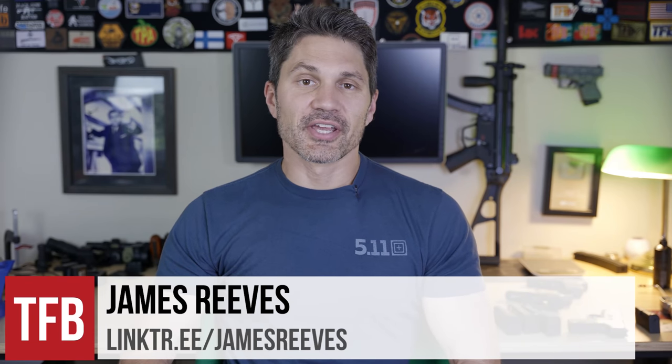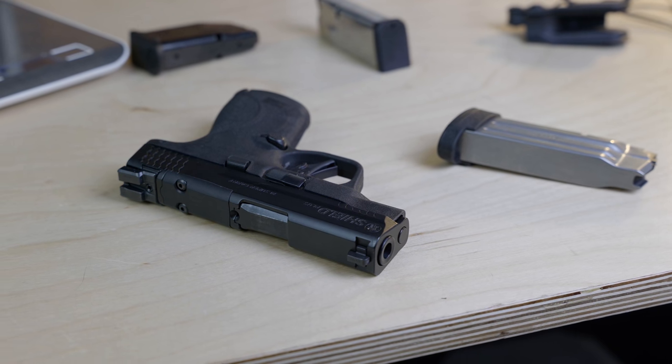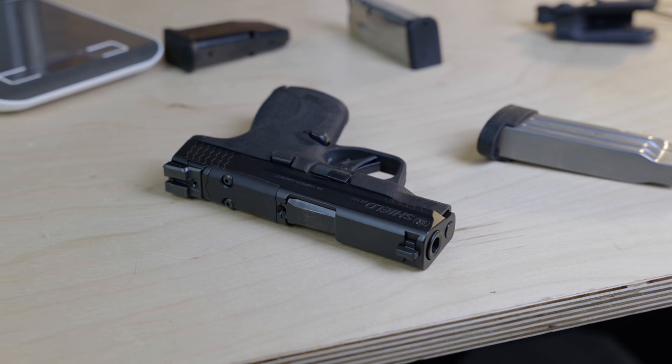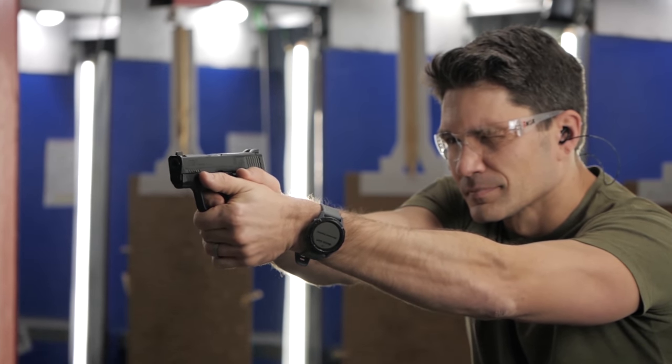Good morning, everyone. Today on TFBTV, a review of the Smith & Wesson Shield Plus in .30 Super Carry. I've already done a video on the Smith & Wesson Shield Plus in 9mm, and I've already done a video on .30 Super Carry, but this is technically the first gun that I've reviewed in .30 Super Carry.